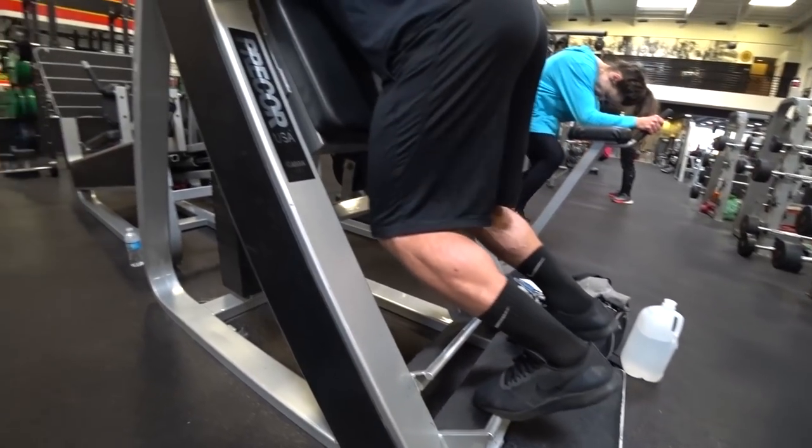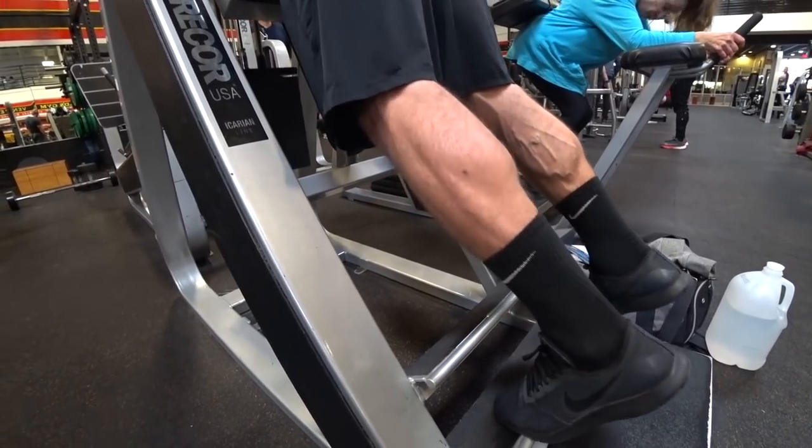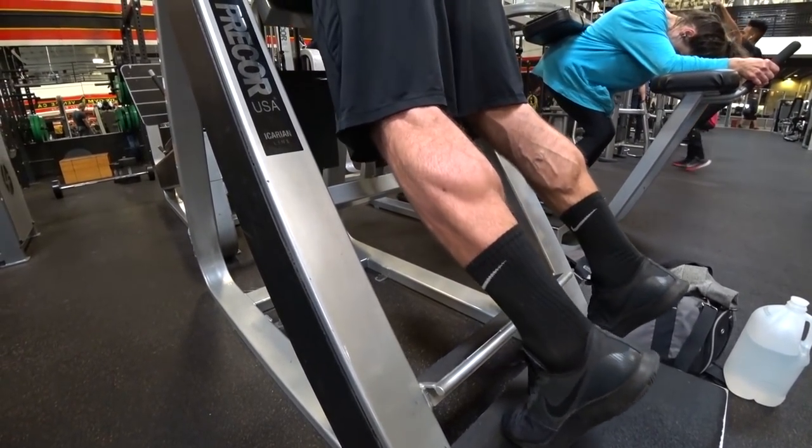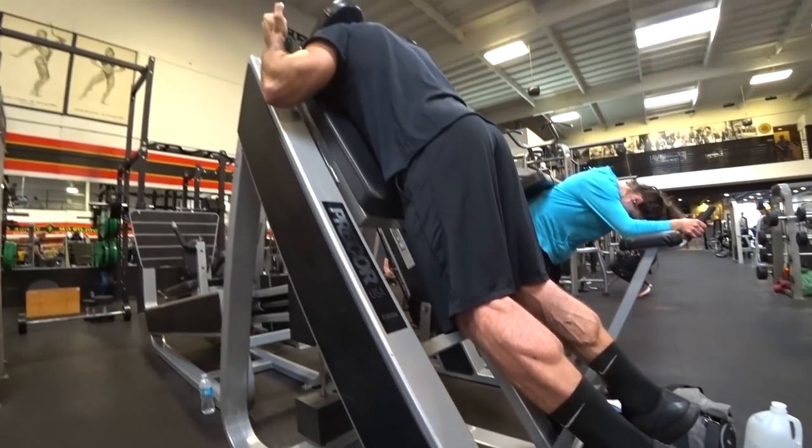YouTube's going to demonetize us for that gratuitous calf shot. Shield your eyes, young ones — it'll be like a sensor bar, like the Buff Dudes Members Only website. If you want to see those sweet, sweet calves: $9.99 a month, members only.